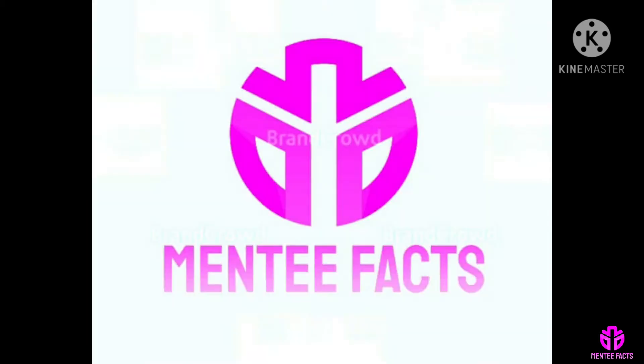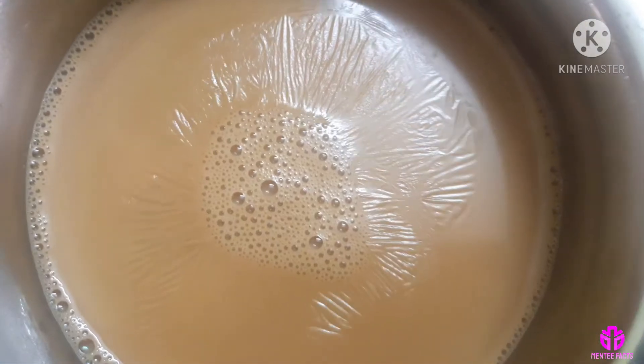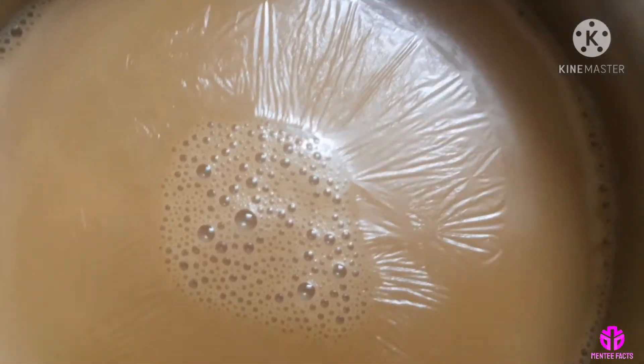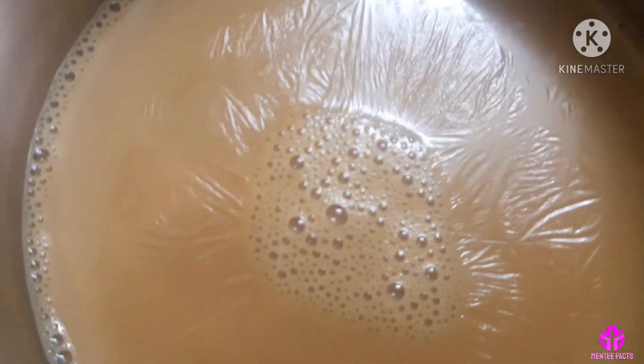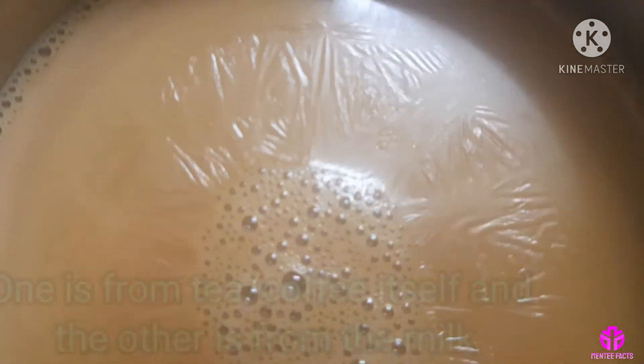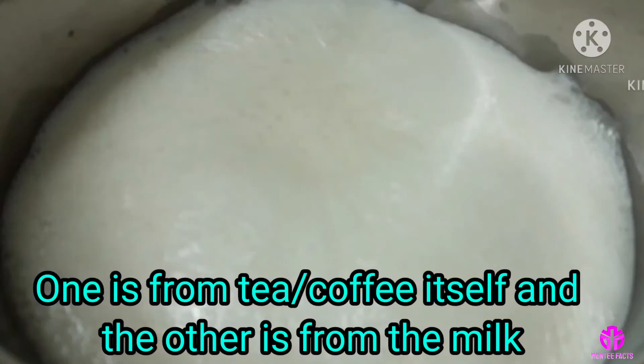Hi viewers, welcome to MediFacts. What is tea coffee scum? Tea coffee scum can be the bane of a steady tea and coffee drinker's experience. There appear to be two different kinds: one is from tea or coffee itself, and the other is from the milk.